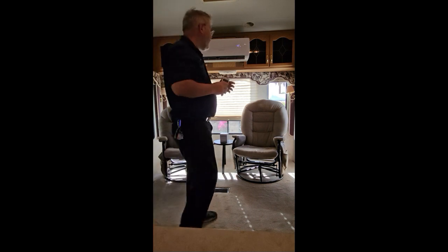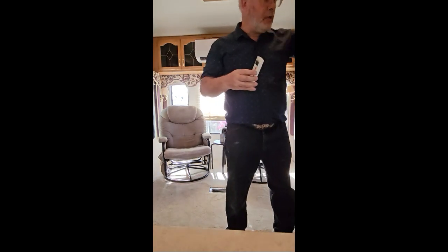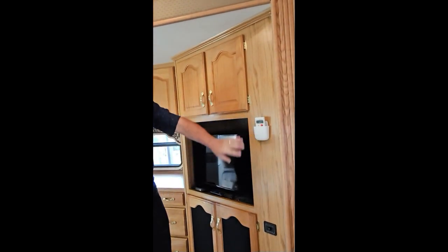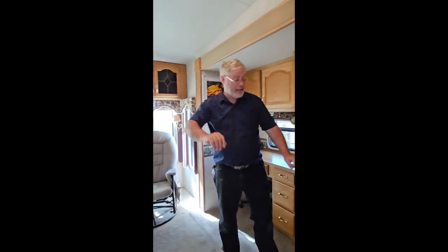That's it for the split air conditioner. The remote will probably be in a container like this — we'll set it there. Thank you, bye bye.